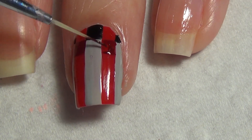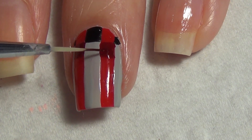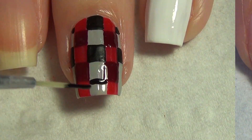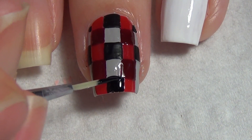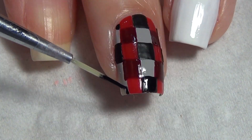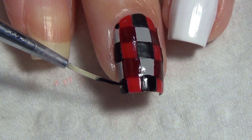Continue building your squares on your nail until your nail is full. Here I am on my last row and mine worked out well — all of my squares were the same size. You may find when you get to your last row that you only have room to do a partial square, which is fine.